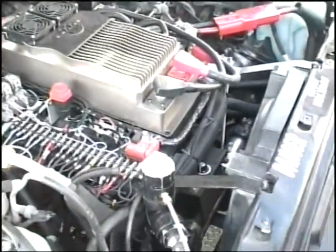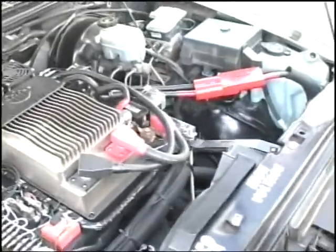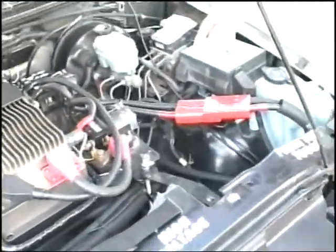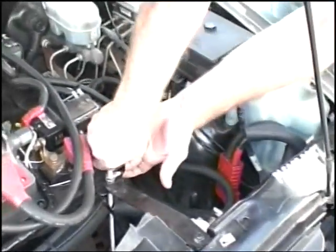It's pretty self-explanatory under here. Have you got air conditioning on this? Yes, there is. I'll get the prop rod and we'll take the lid off. Always disconnect the battery supply.